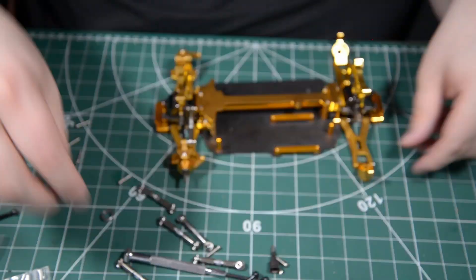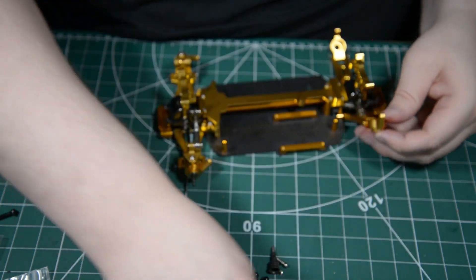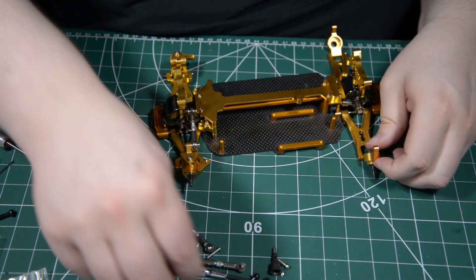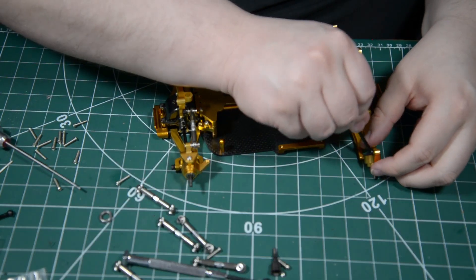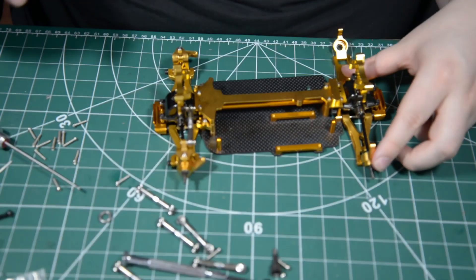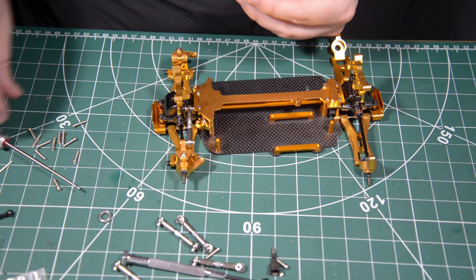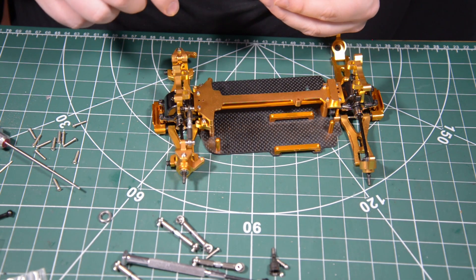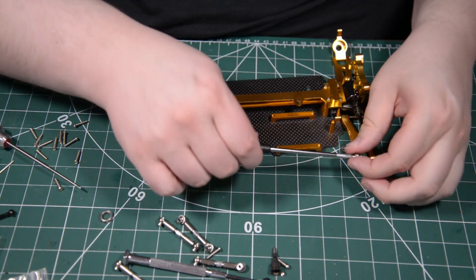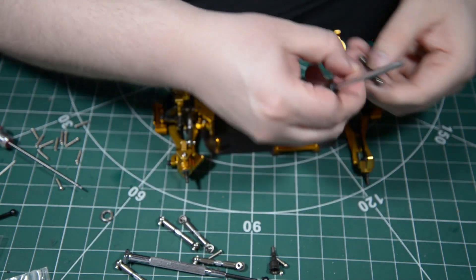Let's do the rear ones the way it's supposed to be done. Put that one in, put this one in — fiddly, fiddly.